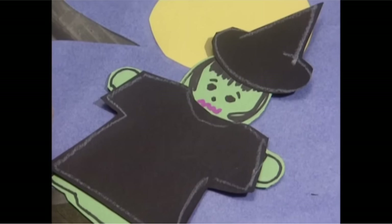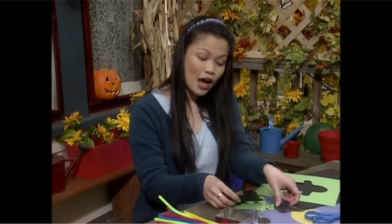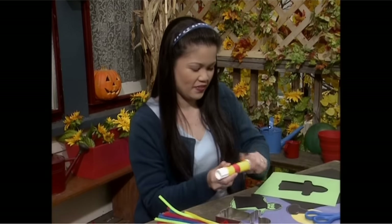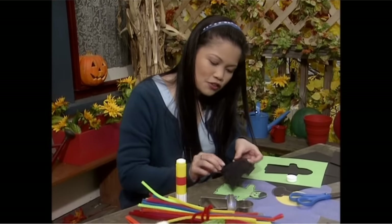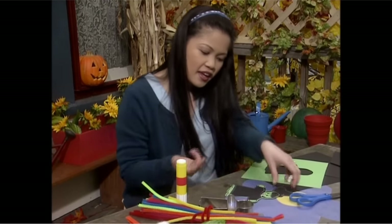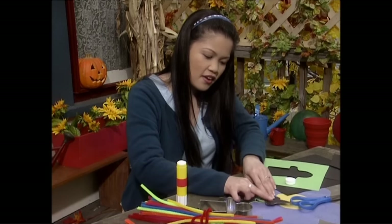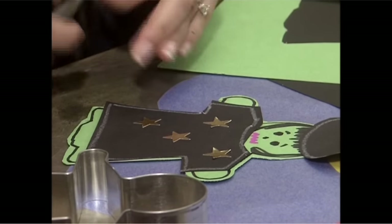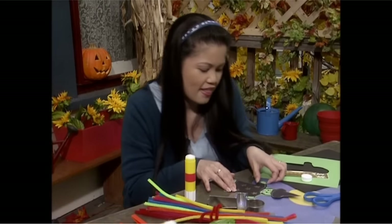This little witch wants to fly too. She's great — how'd you make her? I just traced her shape on poster board and paper, cut them out, and now I'm going to glue her clothes on. Give her a little dress like that, and her little hat. Oh, very bewitching!